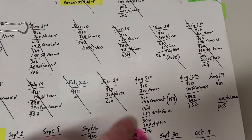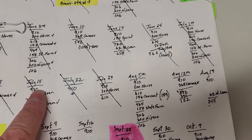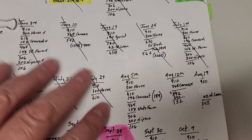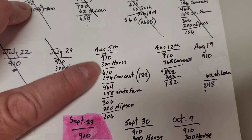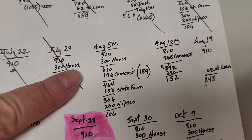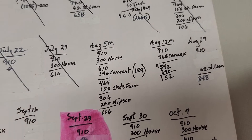So previously I was using a sheet like this. It's got all the weeks and all my paydays written out — you can see August 5th. This is how I was doing it: I was just writing them out, putting the bills on there, and then finding out what we had left over.